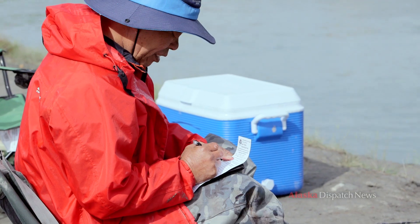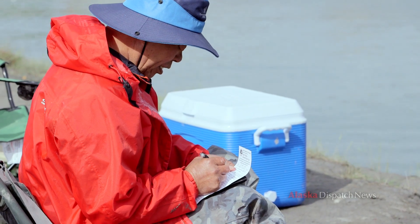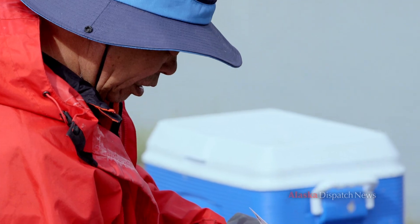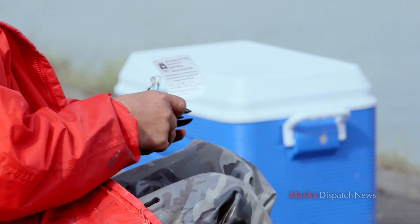As soon as you catch the fish and get it secured out of the water, you have to take your fishing license out, sign it on the back, and write the date, the water it was caught in, and the species.